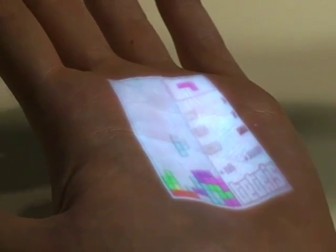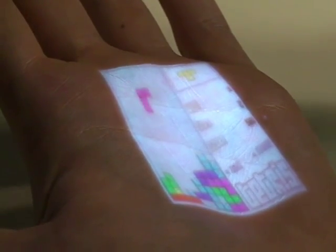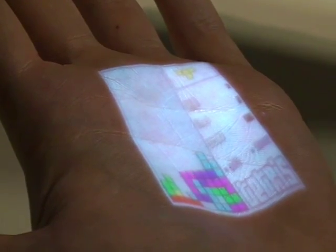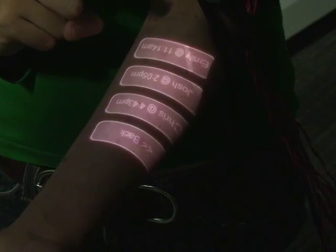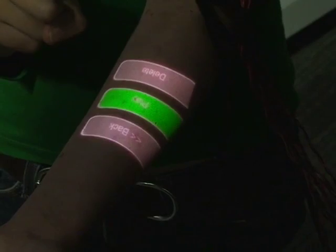It is also possible to incorporate a pico projector into the armband already situated on the upper arm. This allows for not only sensing, but also projection of a dynamic graphical interface. Here, the system renders a series of buttons on the wearer's forearm. Users can simply click the desired function with their finger. This interface is hierarchical, allowing the user to access a wide range of potential functionality. As you can see, finger inputs are segmented and classified in real time.